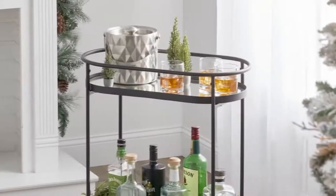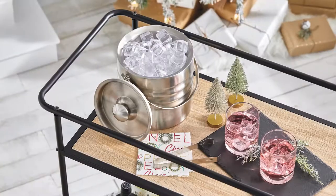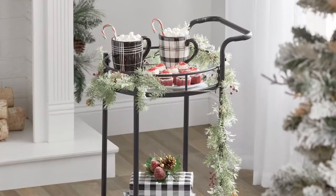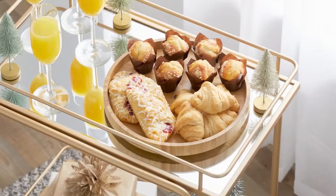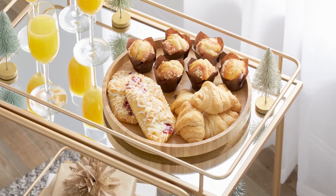Bar carts are also very popular right now and with good reason. These versatile rolling storage units have so many uses. Of course you can set up the traditional bar cart, but there are plenty of other ways to use them — set up a coffee or cocoa station, maybe a dessert cart, or how about using it to serve a continental breakfast for house guests or mimosas and a champagne brunch.